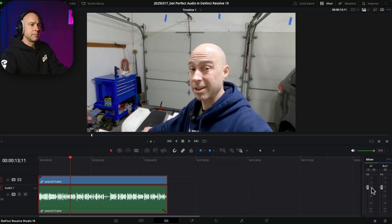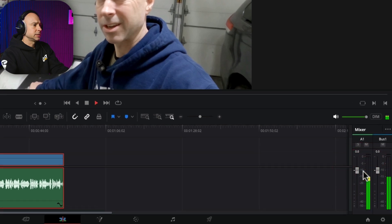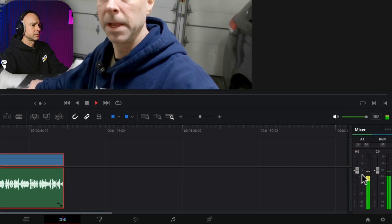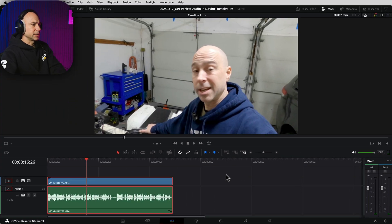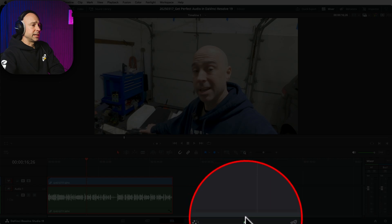Let's take a look at our meter and see how that sounds. We want to try and be close to that -10 dB right here. We're not going into the red — it looks perfect. Now we're going to jump over into Fairlight.